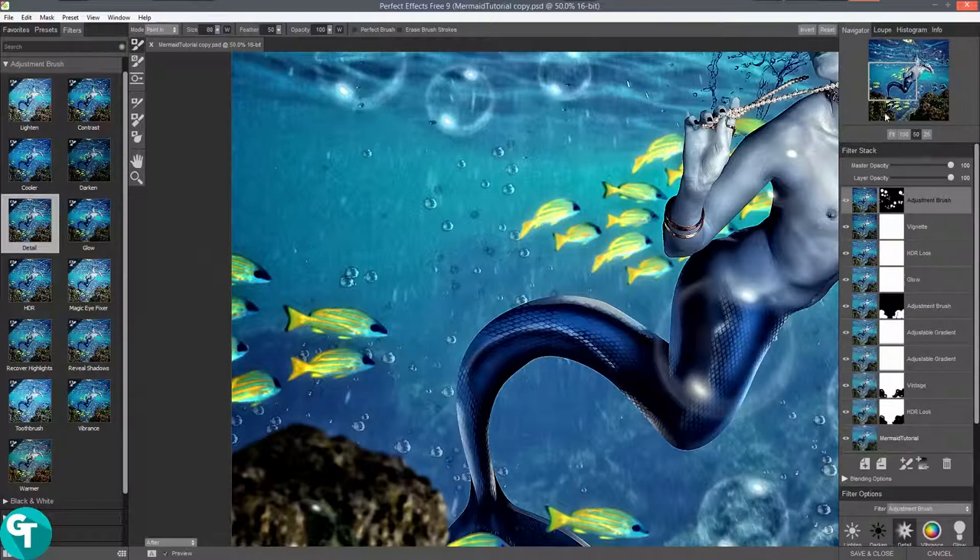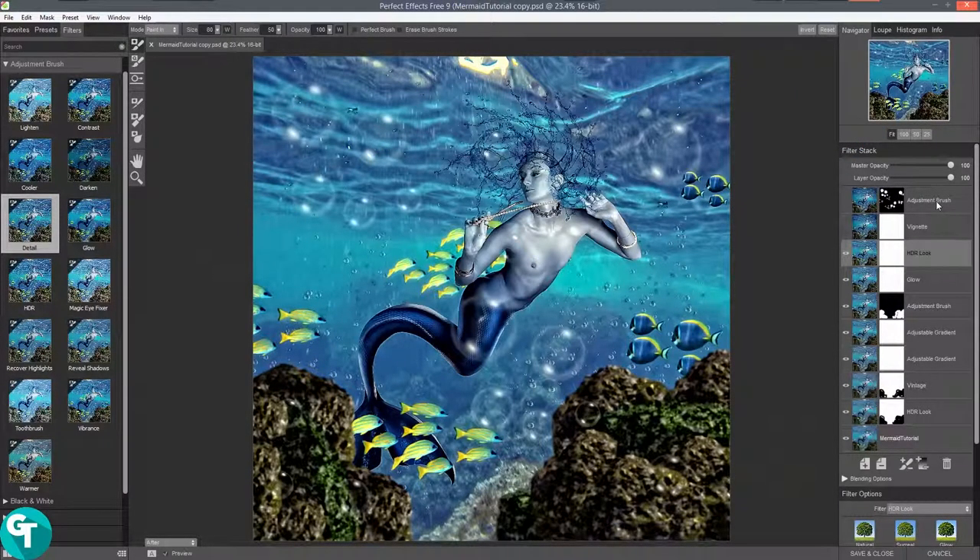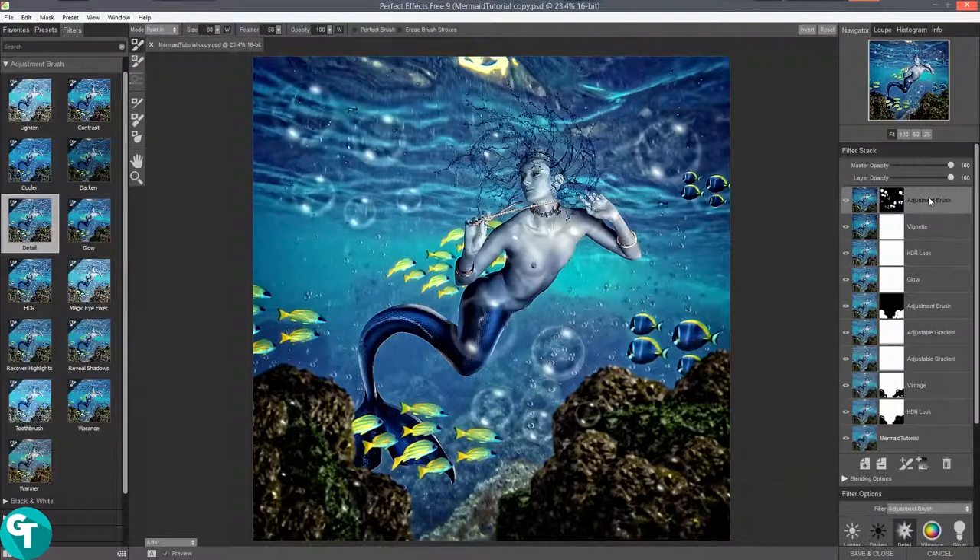There we go — I really like that. Some of these might be a little bit too much, so you can click on each layer and tone them down using the layer opacity. Every time you click on one it brings up that filter and shows you what it looks like. We're just going to go back to the adjustment brush — it all looks fine to me. I'll go to file and then save and close.